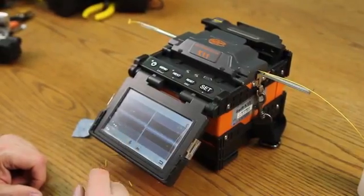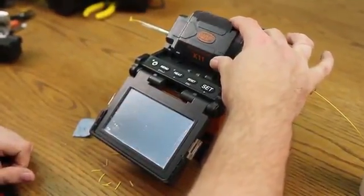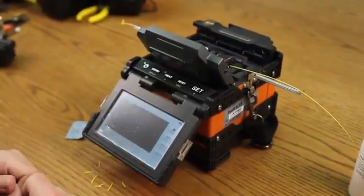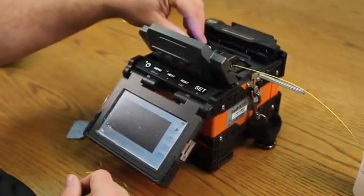Once complete, open your wind cover. Allow the tensile test to be performed. This is conducting a two-newton pull force across the fiber. It's a pull and hold. Once it comes back to your main screen, open your clamps.